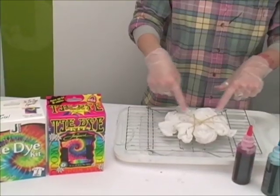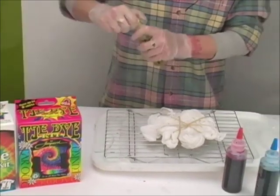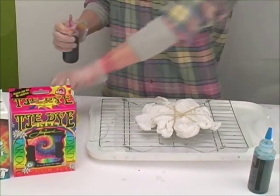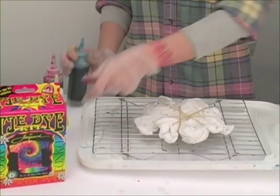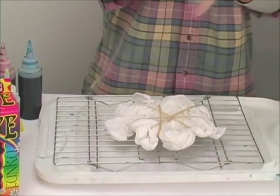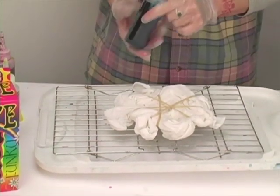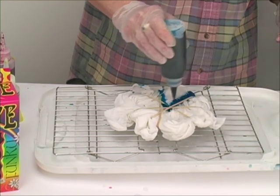So to get a spiral, we did the twist. Now we're going to lay our dyes on in a pie wedge shape. Get these little lids off here. Okay, here we go. There's our center. I'm going to start here and just start my first pie wedge.